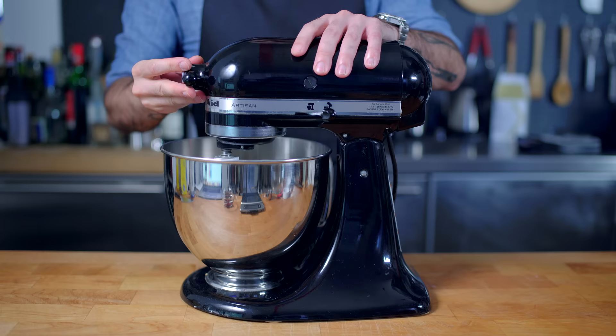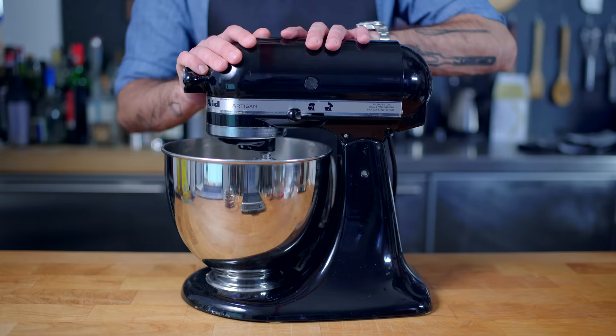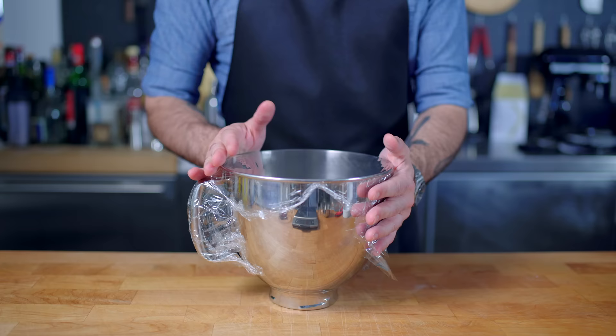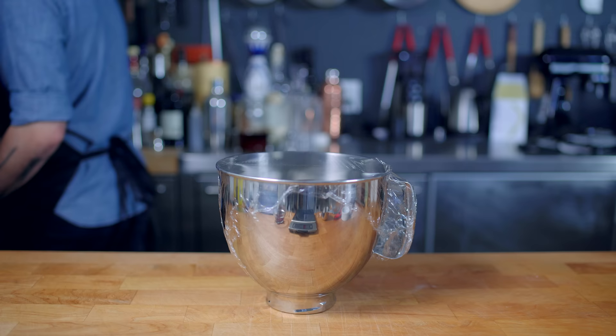We are then affixing dough hooks and kneading on medium speed for about 10 minutes, just enough time so that not only all the ingredients are evenly incorporated, but the dough becomes soft and elastic and pliable. If you don't have a stand mixer, you can do this by hand, but it's much easier to just get engaged real quick and throw one of these things on your wedding registry. Once we've stretched our dough into a smooth, taut ball, we're placing it back in the bowl, covering with plastic wrap and allowing to proof at room temperature for 60 to 90 minutes or until doubled in size.